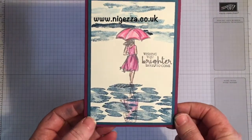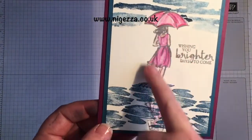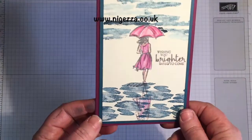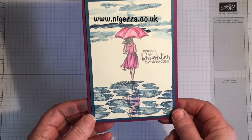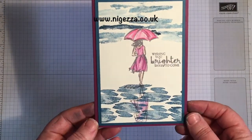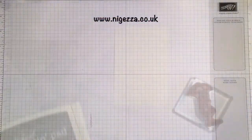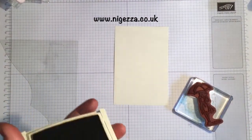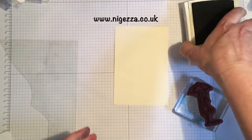So I've made this card here and I've mirrored this image down here in the water as though it's a reflection. Stay tuned and I'll show you how I did it. So I'm using Basic Grey archival ink and I'm stamping the lady with the umbrella in the middle of the card.